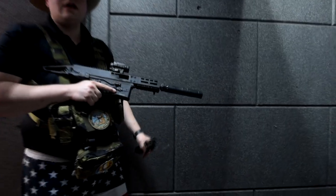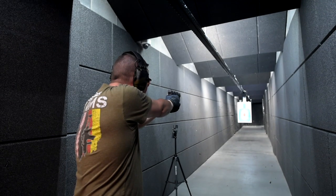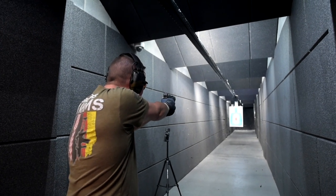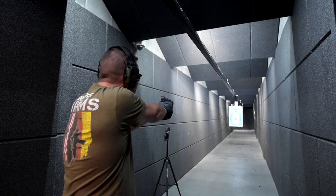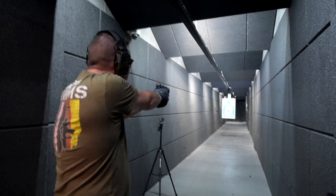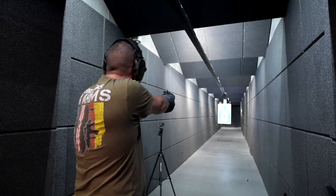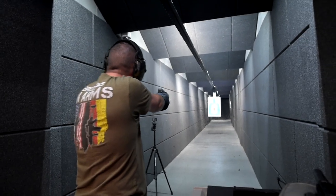All right, I got four and five. Really low — really low. And the last one went off the charts.